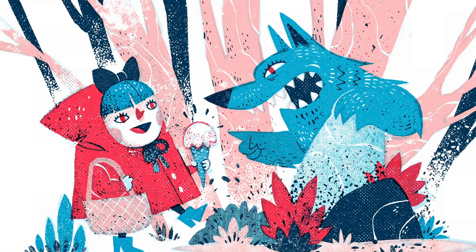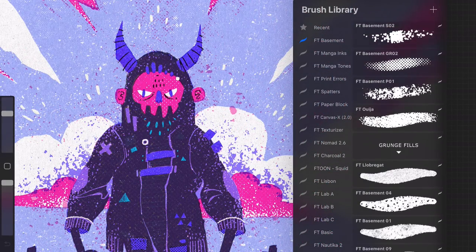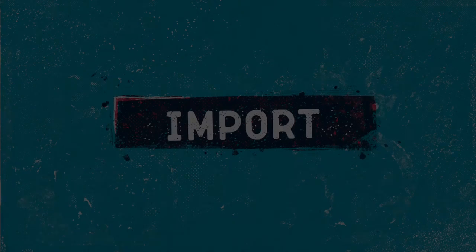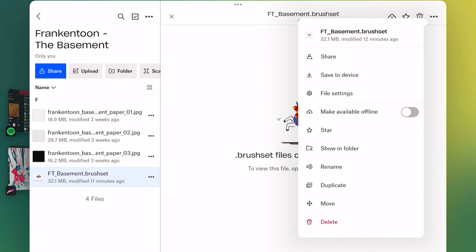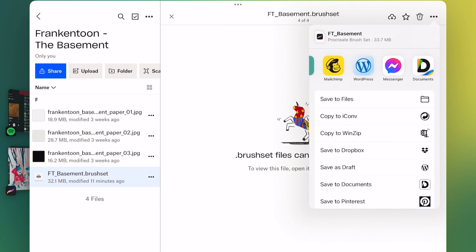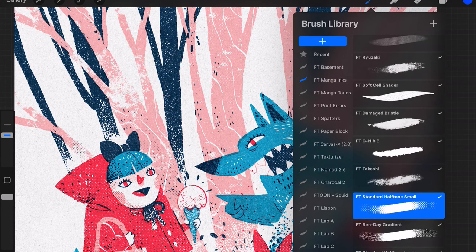The Basement is intuitive and easy to pick up, thanks to its organization system. All groups of brushes are labeled for quicker access. Importing brushes into Procreate is quite simple. If you are using Dropbox, look for the file fdbasement.brushset. Then select Save to Device from the three-dot menu at the top right. Next, swipe left to find the Procreate icon and tap it. Wait until the importing has finished.